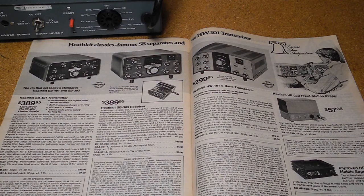Many of Heathkit's early amateur radio transceivers required a separate power supply. One of the reasons for a separate supply was so that they could offer both AC-operated as well as mobile power supplies operating from a car battery, so that the radios could be used as base stations or mobile units.